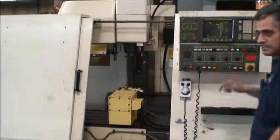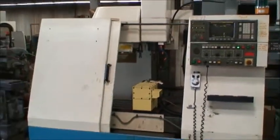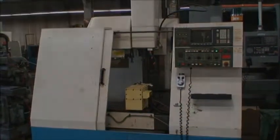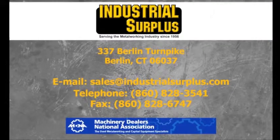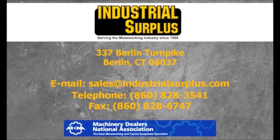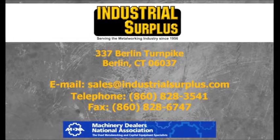Again, if you have any questions, give us a call. Thank you very much.